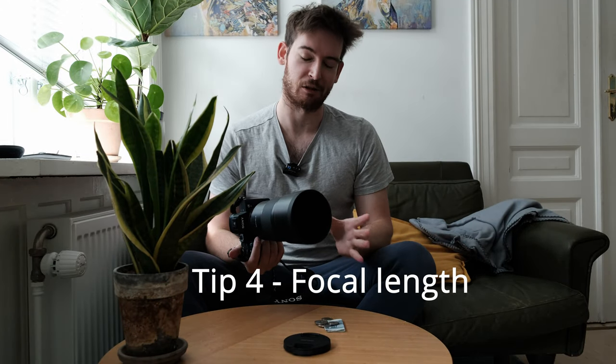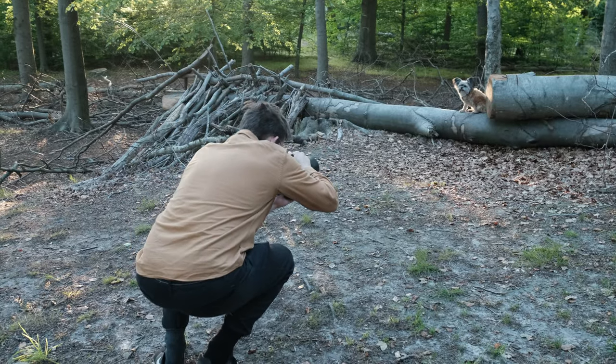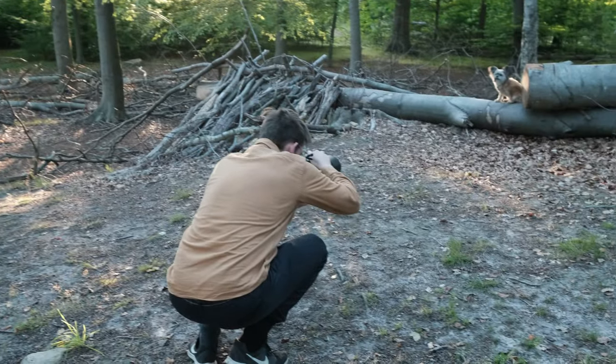Tip number four is to use a long lens — I mean a long focal length. Usually you can't be too close to the dog, especially when it's moving, so you need reach. I'd say at least 100mm on a full frame. I really recommend the Samyang 135mm f/1.8, which is great for dog photography. It's basically equivalent to Sony's G Master 135mm f/1.8, but with slightly worse autofocus. The sharpness is actually even better than the Sony version and chromatic aberrations are non-existent.